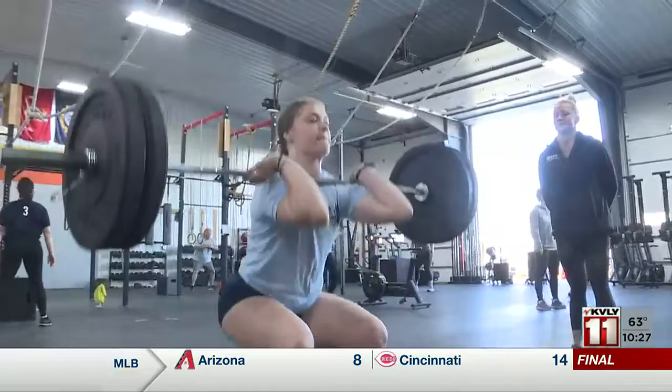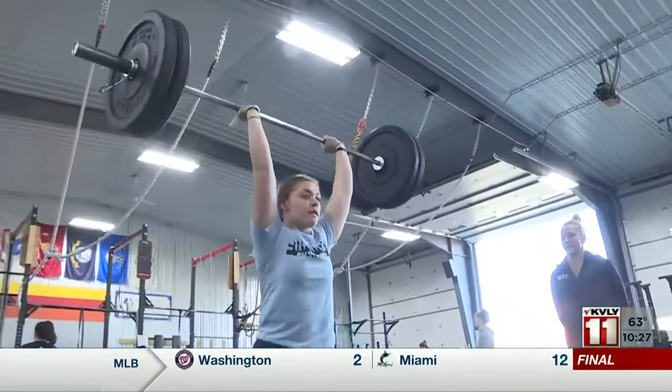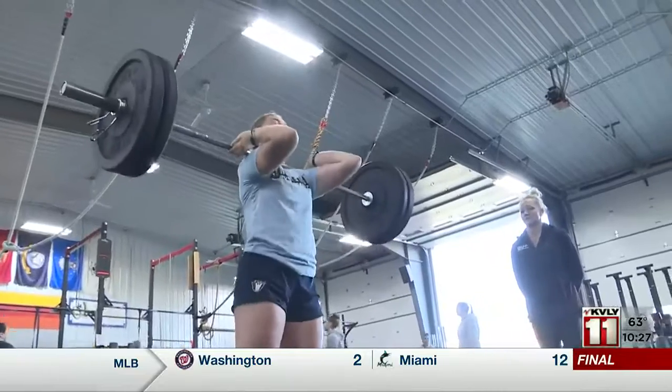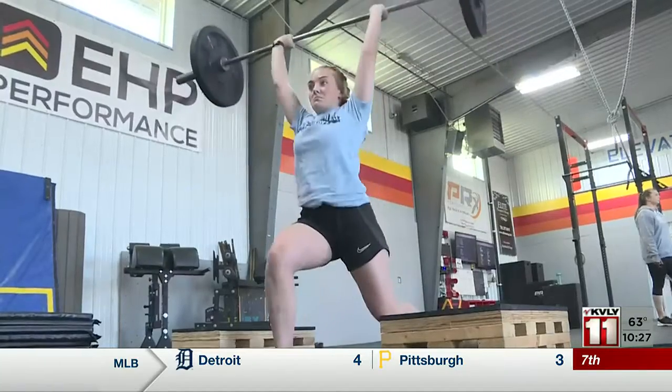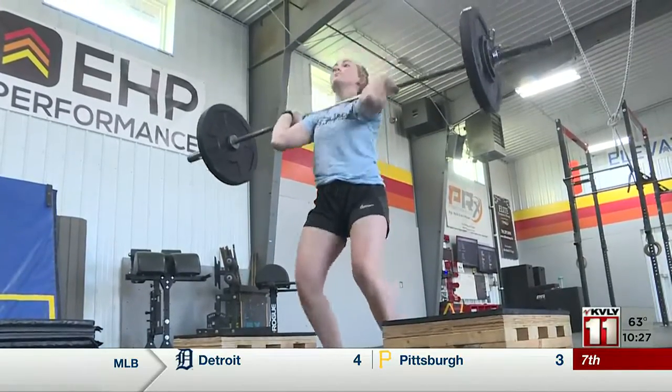It comes down to two moves: the snatch and the clean and jerk. It literally uses every neuron and muscle fiber in your body, and it has to happen in a certain segment and sequence in order for you to accomplish the lift. It requires some serious work.